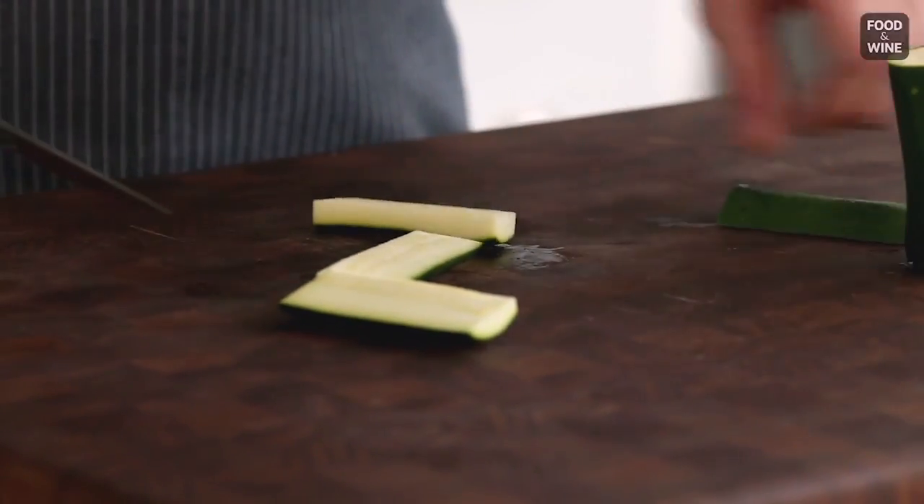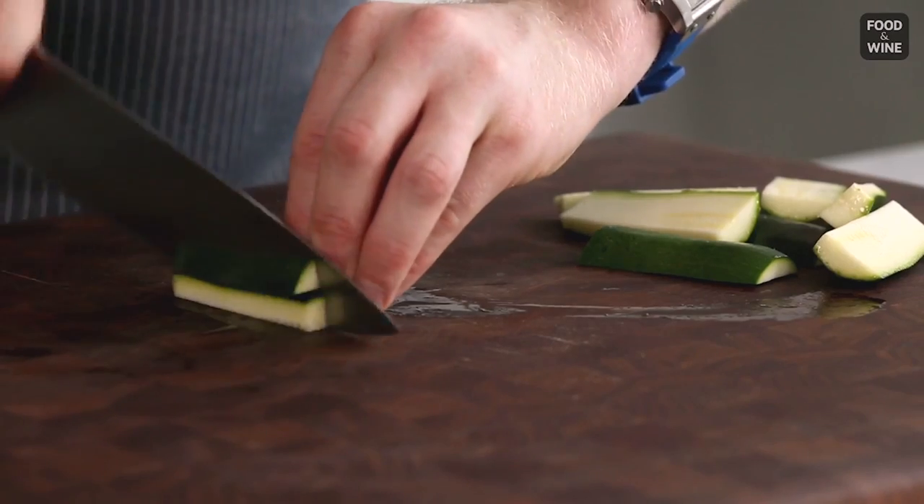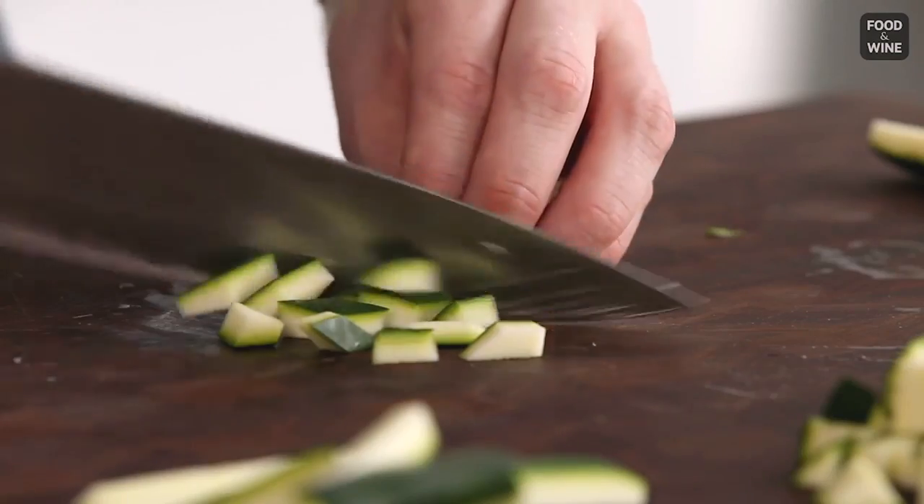After de-seeding the zucchini, you're left with these nice, flat pieces that are easy to cut, and you can make it pretty and beautiful for your salad, or if you're gonna cook it, roast it — whatever it is that you prefer.